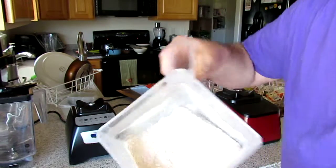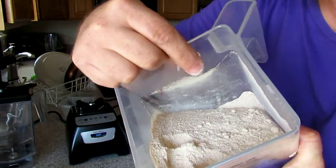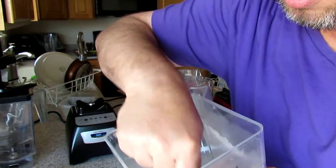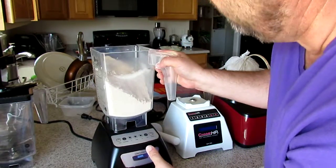Now let's see here. This is the whole thing. This is pretty good. Wow, I'm impressed. I think we could get it finer if we blend it again.